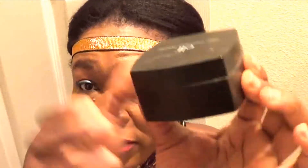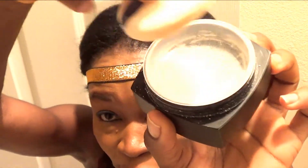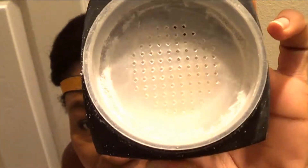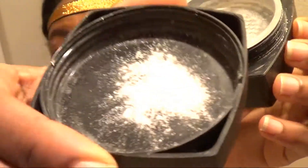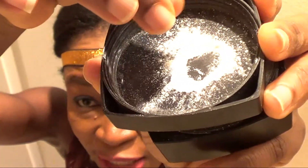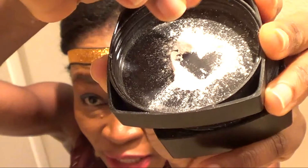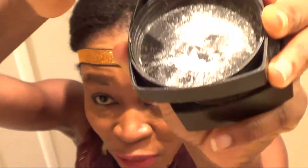The powder comes in a black container like this, and you open it up and there's a little powder puff right here, and the powder is in there. And the powder looks something like that. It's very smooth, very fine milled, very soft and velvety texture. Like it is so smooth — that's one thing I love about it.